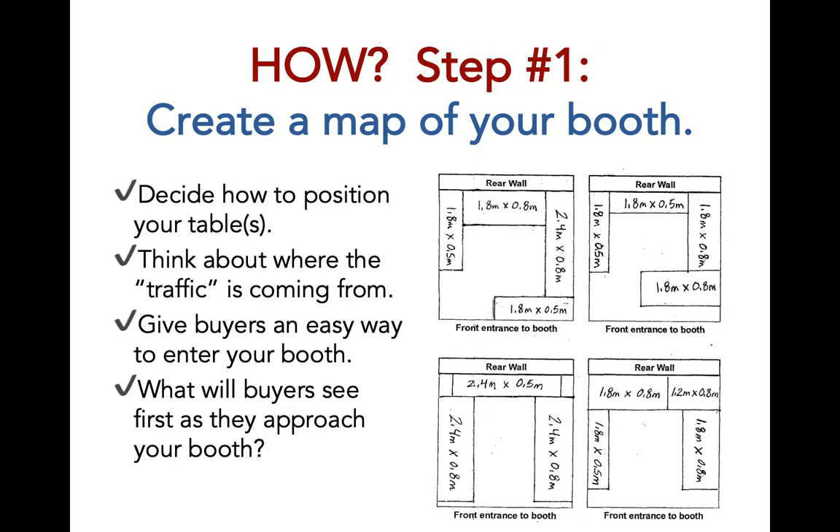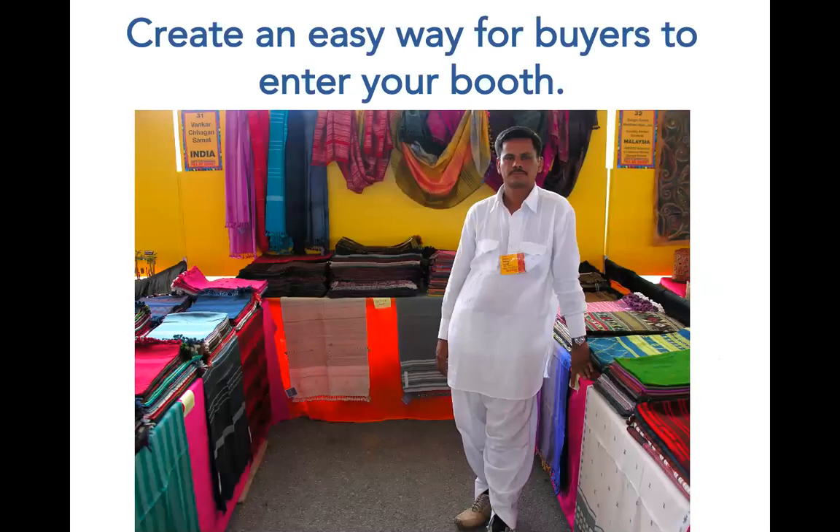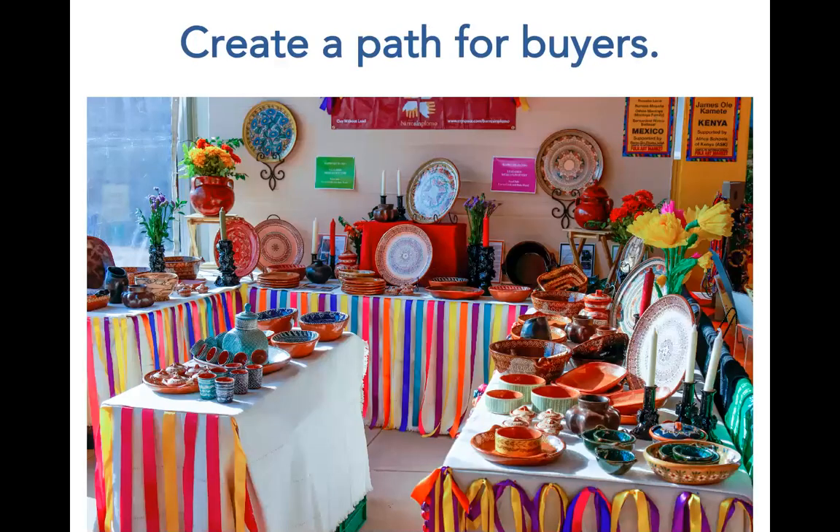As you're creating your map, think about how customers will enter your booth. You want to make sure you create an easy way for them to enter, allow space for them to walk around and see and touch all the products, and make sure there is space for multiple people. Here is an example of a very open and inviting booth where it would be very easy for customers to enter and see and touch all of the products. Create a path so that customers can see and touch as many things as possible. Here is a booth that placed a table in the middle to display more products and allow a clear path for customers to walk around.